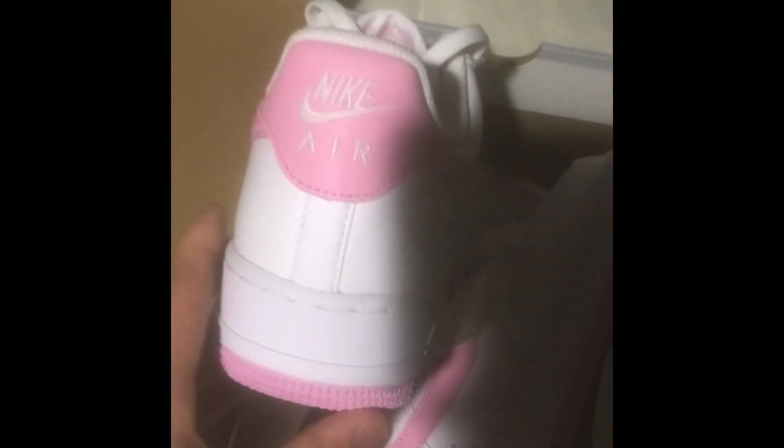Air Force Ones — everyone loves Air Force Ones. You got the cool back with the Nike on there, a nice pink check, and a nice totally pinked out sole. Also got a bit of pink on the tongue there — Nike Air Force One. And you got the silver little Air Force One right there. It's pretty cool.